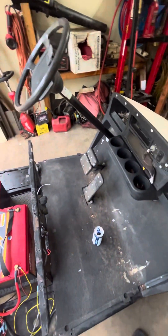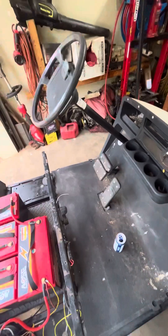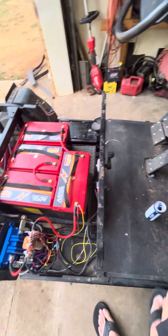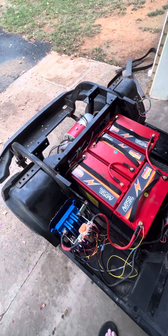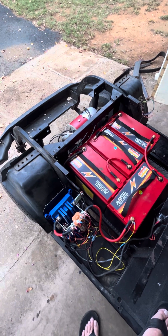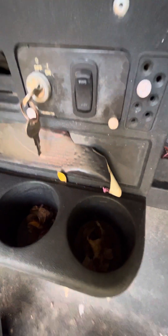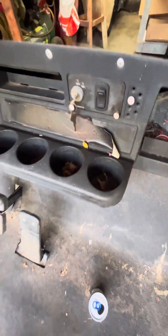I also got wheels, a lift kit, a new dash, and a steering wheel — it'll look pretty good when I'm done with it. You can see someone tried to make it a PDS before, but that switch isn't hooked up, so I'll pull that out.